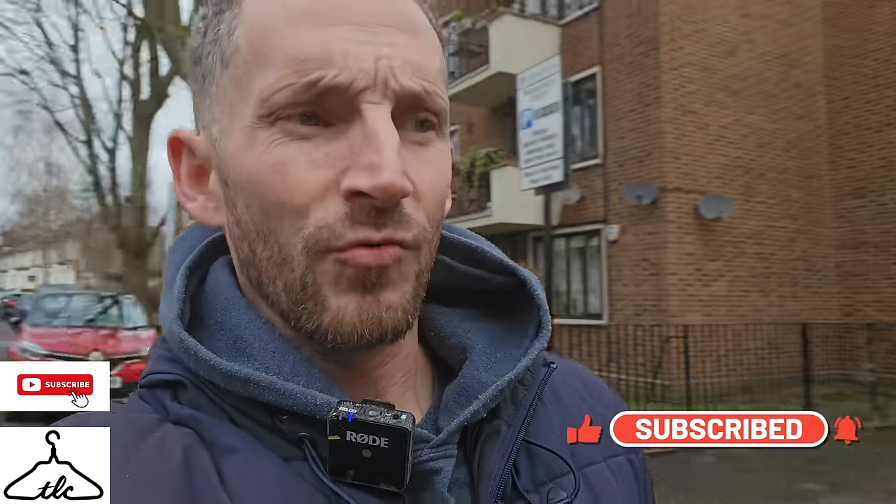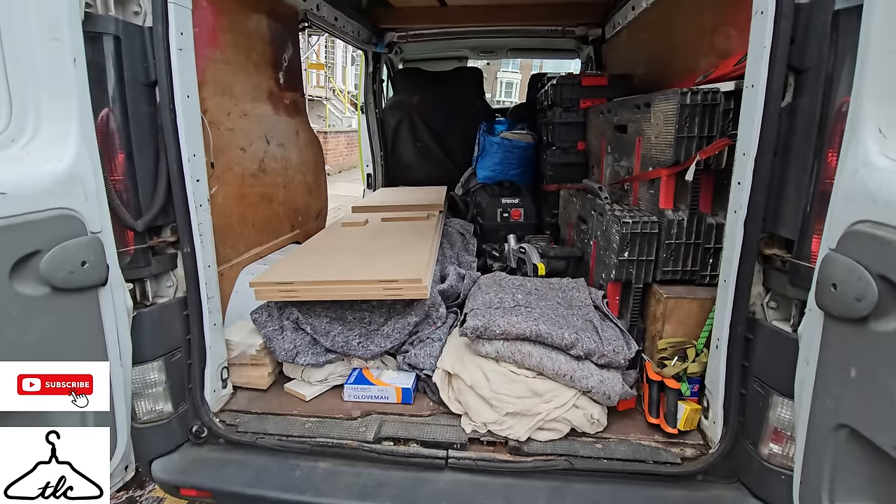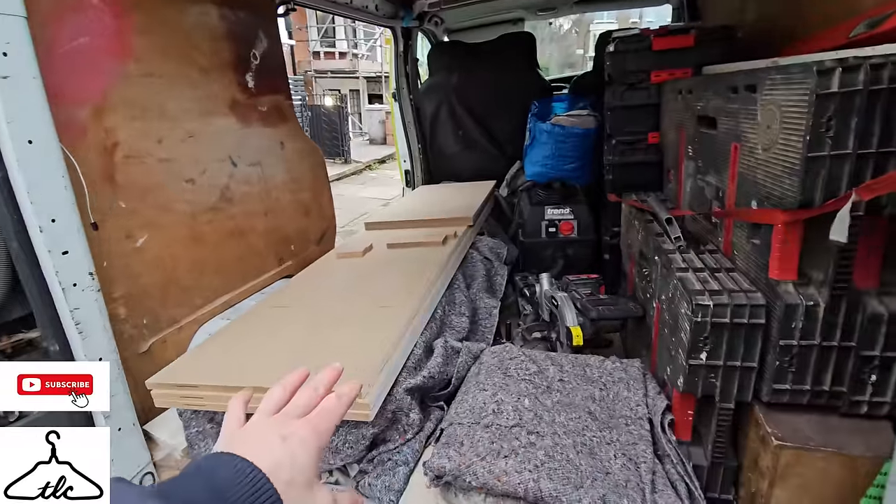Morning all. Nice day out today, nice and bright, a bit chilly. We are on a little job today — it's an unpainted wardrobe. We are here not far from the Arsenal football ground. Got here for about half past seven, knocked up at about quarter to eight.